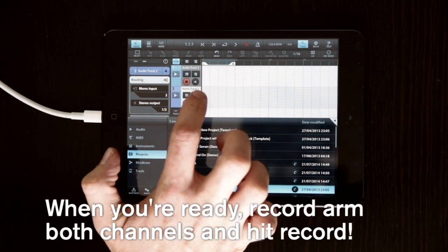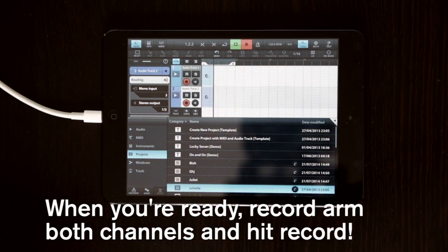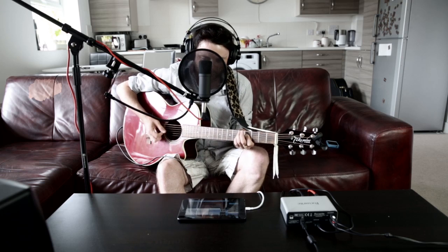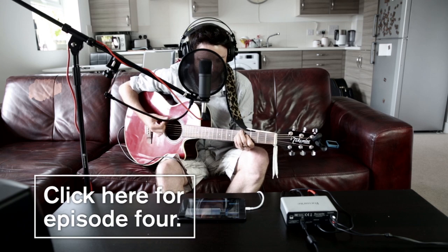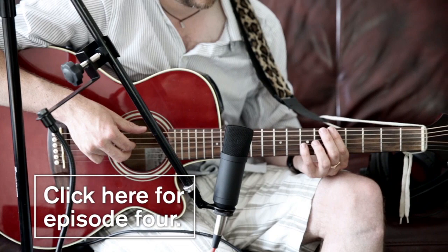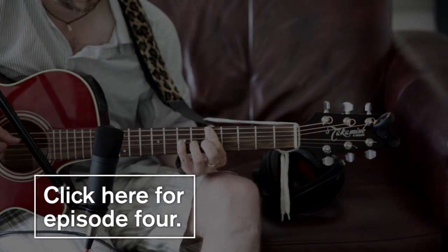Finally, record on both channels and hit record to begin. Now you know how to record with the iTrack Solo. Click here to watch the Tips and Tricks episode.